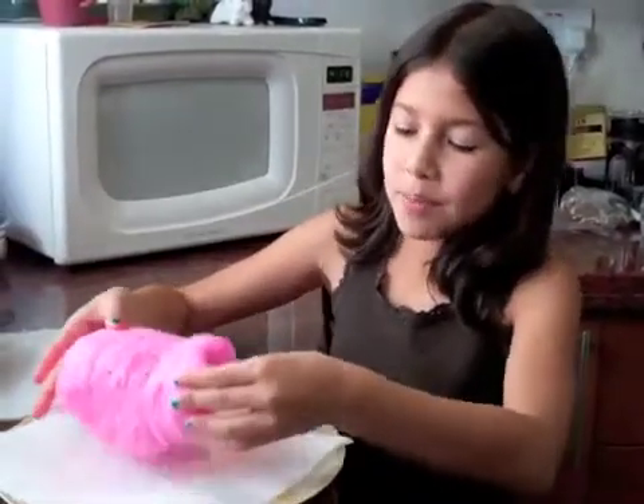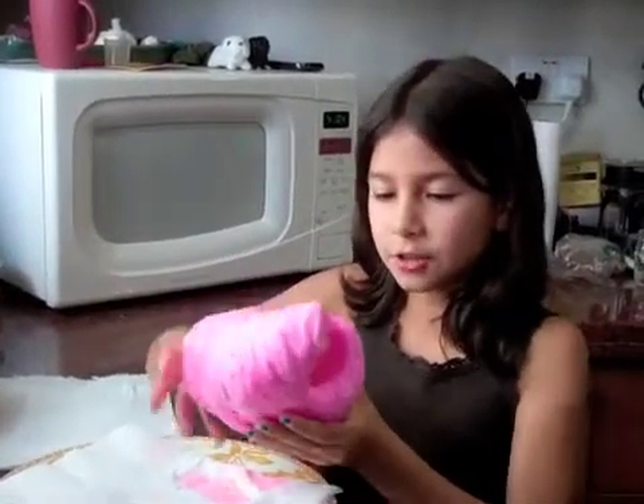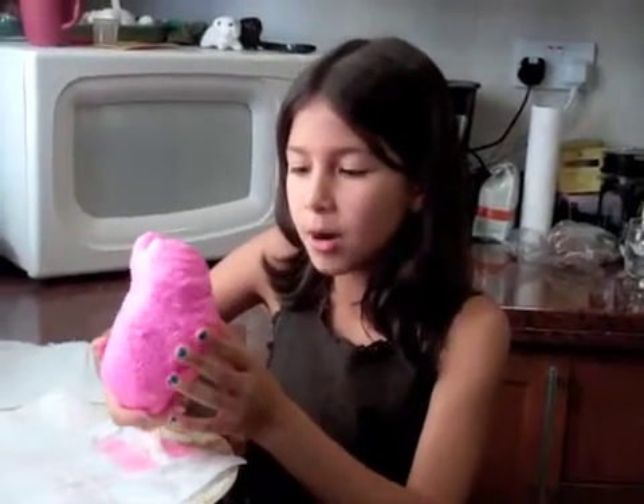Wow, what happened to our bar of soap? It's a physical change. There are air bubbles inside that make it expand. This is definitely a permanent change.